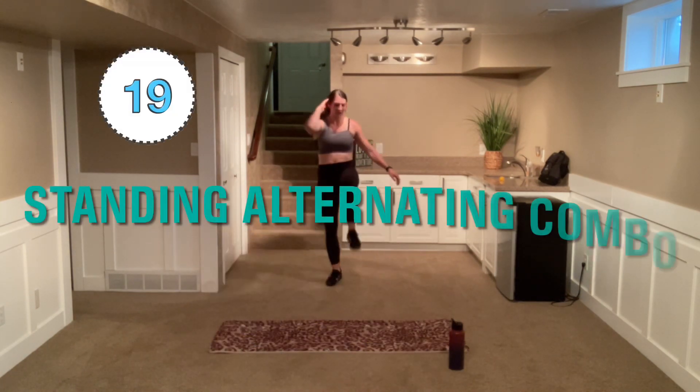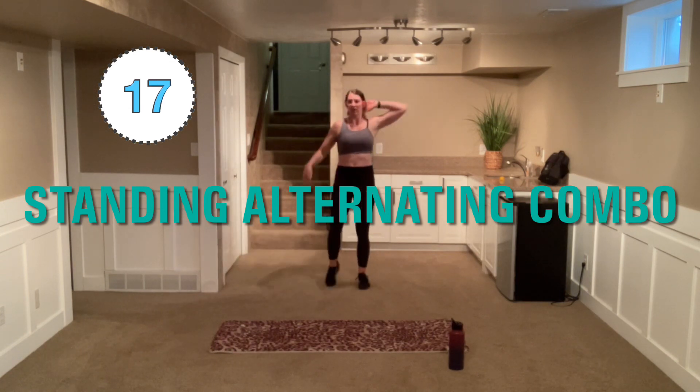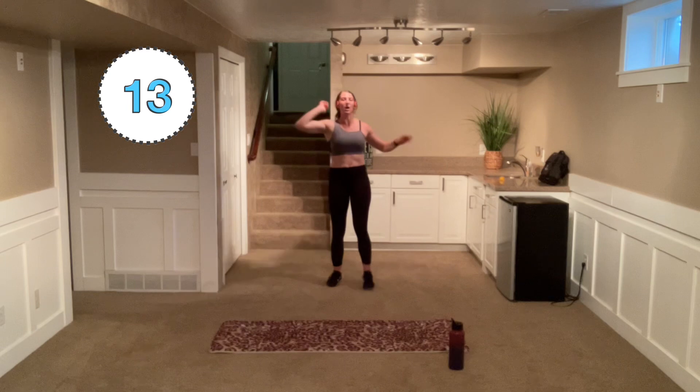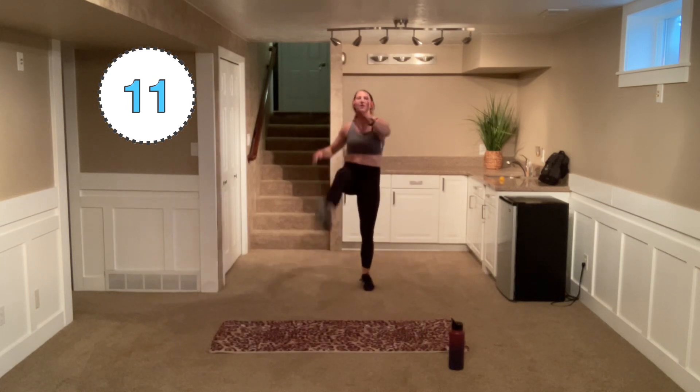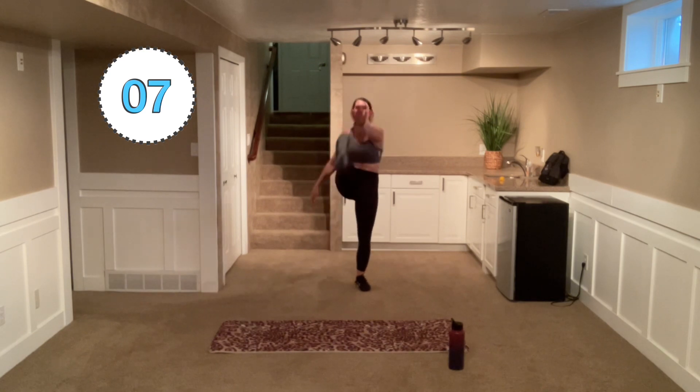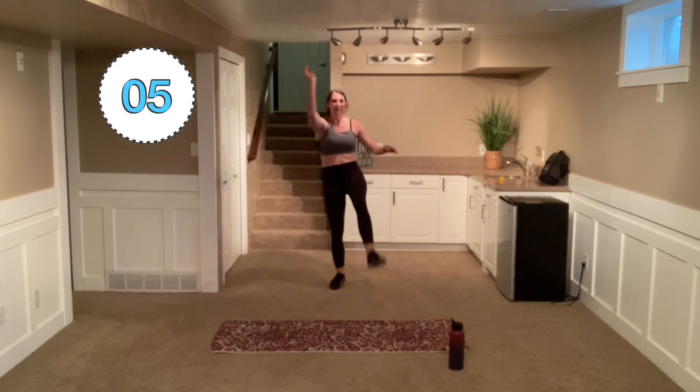And go — elbow, toes, elbow, toes, elbow, toes. We're alternating each side. Find that good pace and go. Come on. Yes.